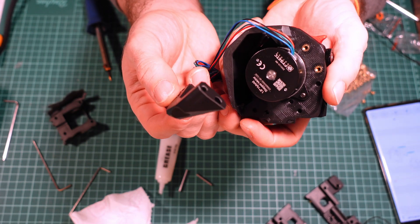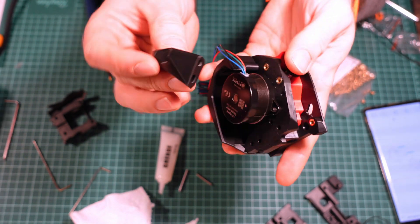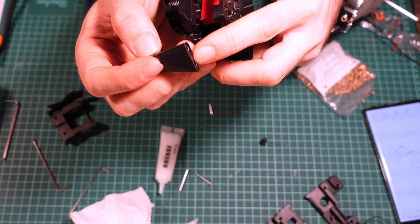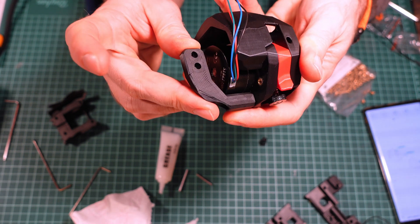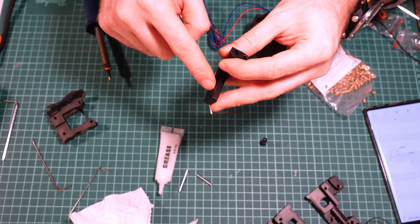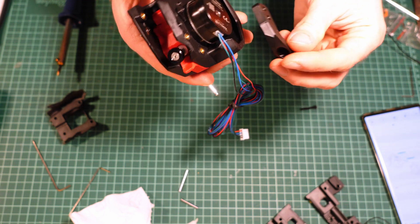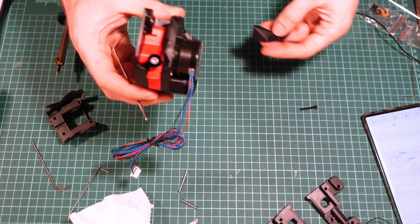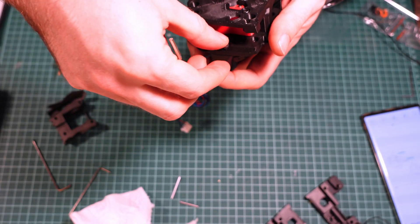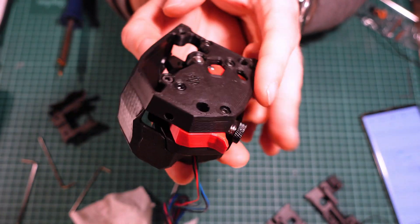The last thing to install is the cable chain mount — this piece with two holes. It has one screw-in point and one place for a threaded insert. It goes here, with the chain lying on the mount horizontally. I'll need two threaded inserts here and one here. You'll need a 20-millimeter M3 screw on the top part and an 8-millimeter screw on the other side.